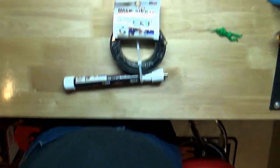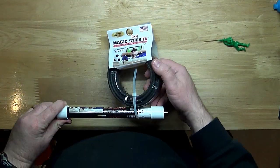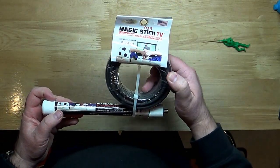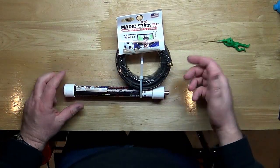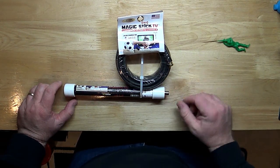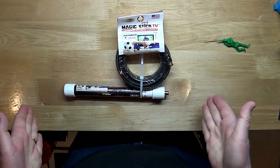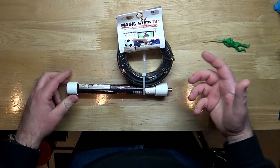Let's take a look at what I got — the Magic Stick! This is basically a TV antenna that's supposed to pick up HD channels and whatever is being broadcast over the air. It comes with a 20-foot cable. I ordered mine through BudK and got it on sale for about 13 bucks, but you can also find it on Amazon — I'll put links down below.